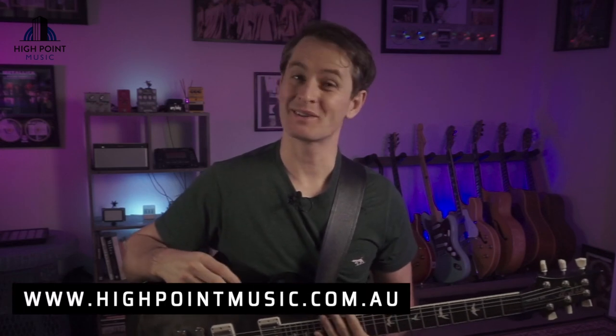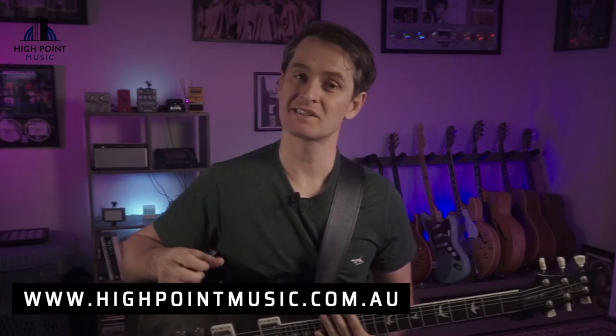Hey there people, Ryan White for HypeOnMusic.com.au. In today's lesson I'm going to show you how you can start to learn and master your pull-offs in only five minutes per day.